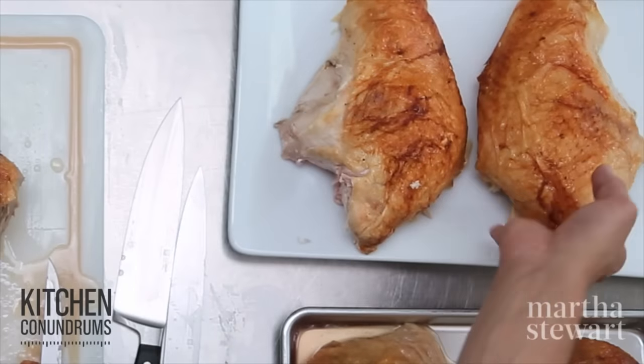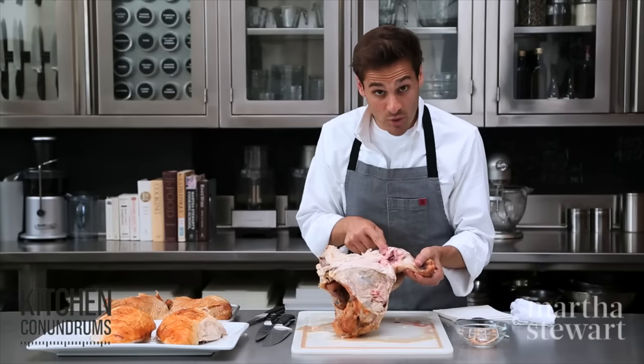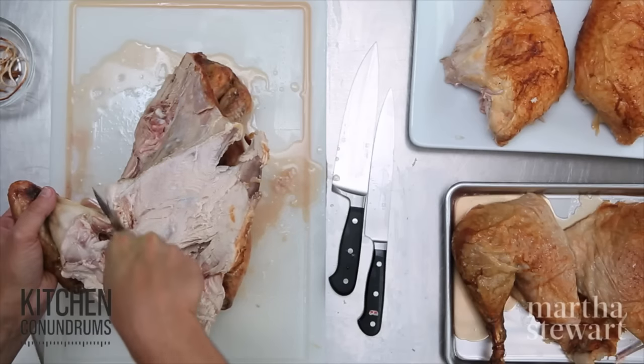Now for the wings, cut in between the joint — this first wing joint and the carcass.